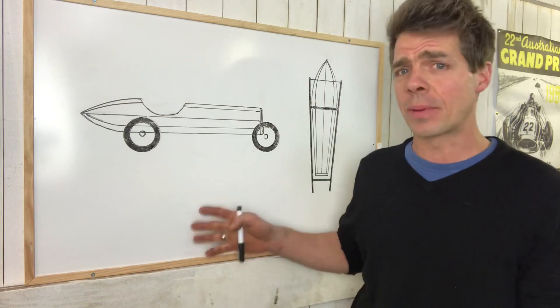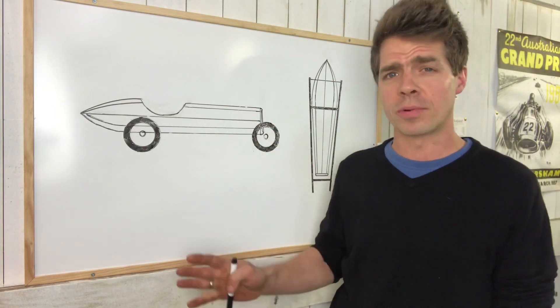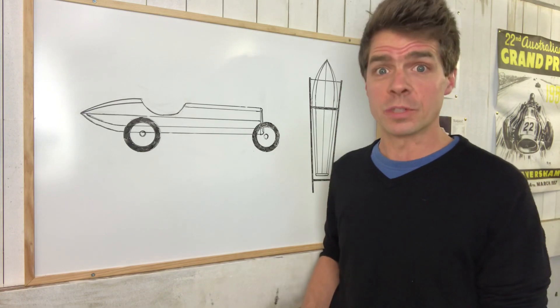I should point out, I have never built a car from scratch before. I do not know how to build bodywork and I'm not a professional mechanic, engineer, fabricator or anything like that. So yeah, wish me luck.